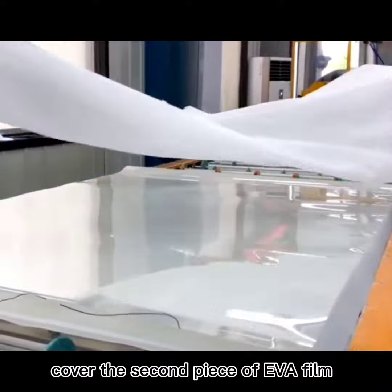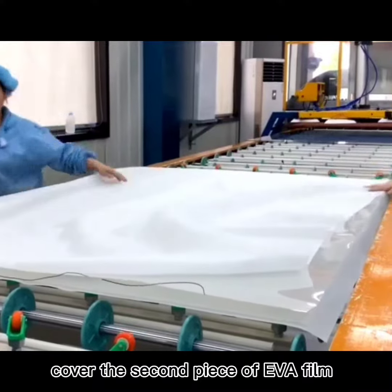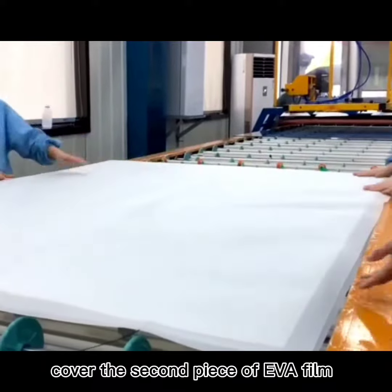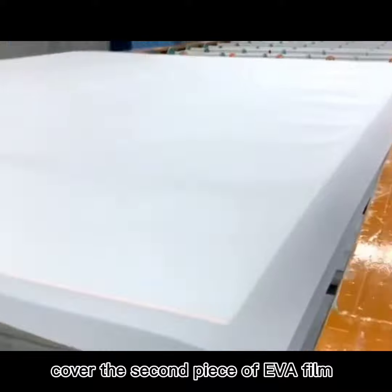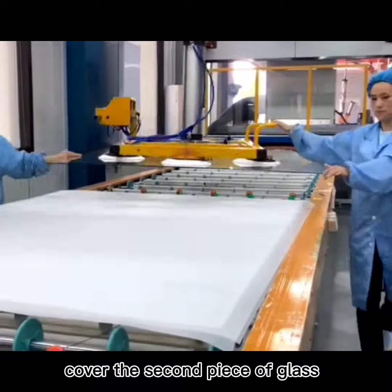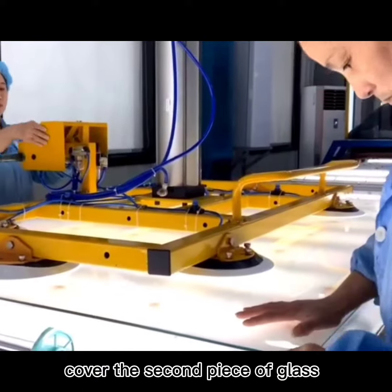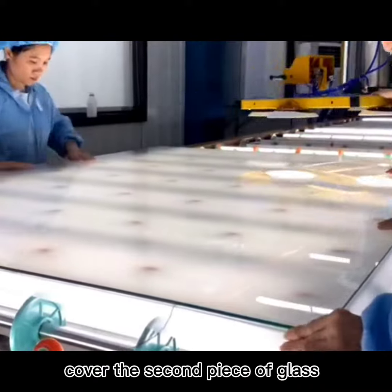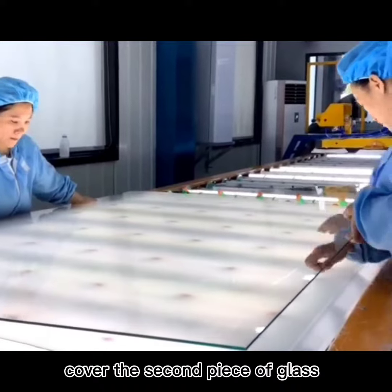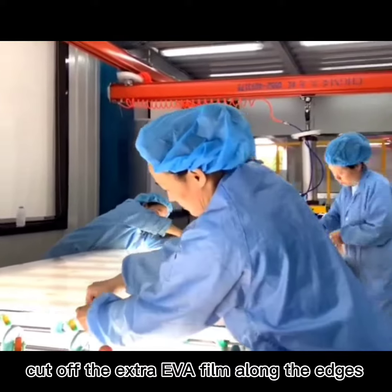Cover the second piece of film. Cover the second piece of glass. Cut off the extra paper film on the edges.